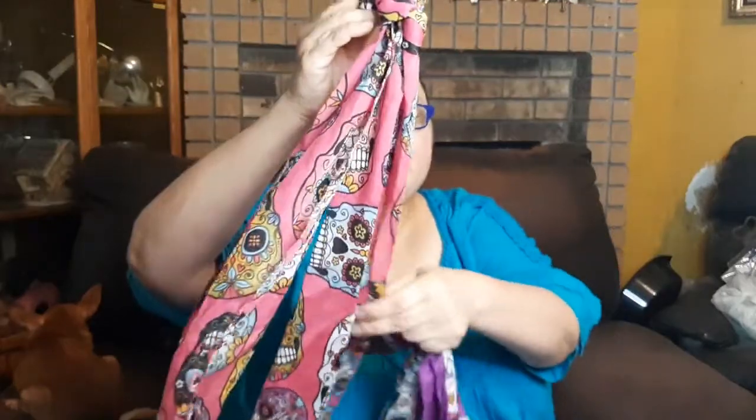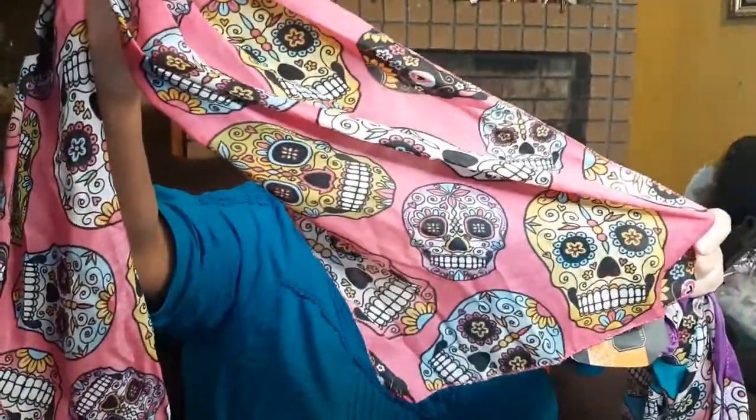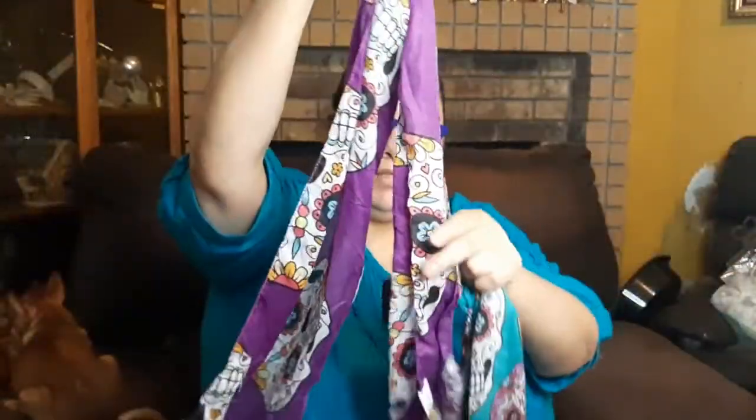Look at these cute sugar skull scarves! Here's the pink — how cute! This is the pink, this is the purple, and here is the blue-green or aqua. These are so cute and they did still have some but not very many, so there's a good chance you may still be able to find some of those.